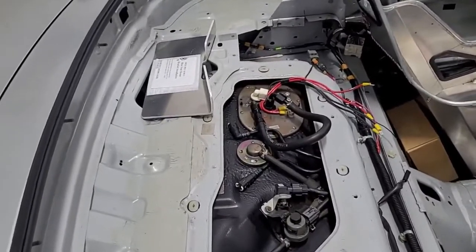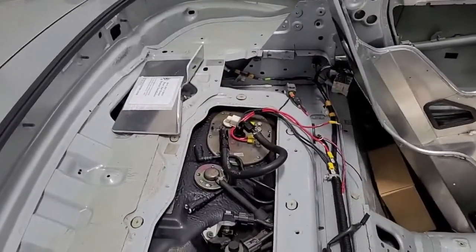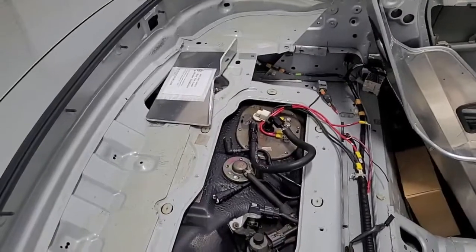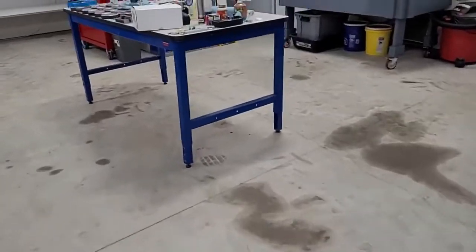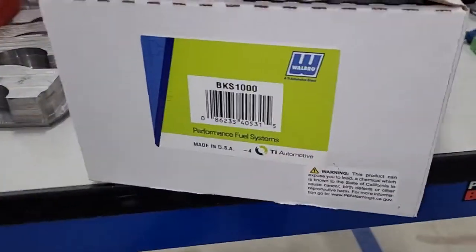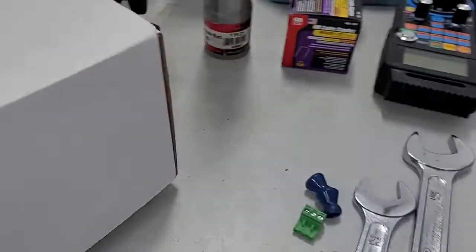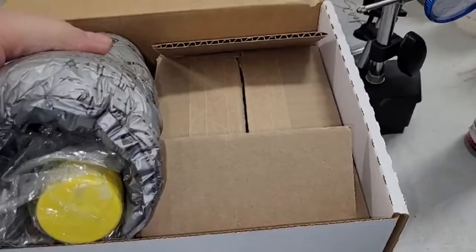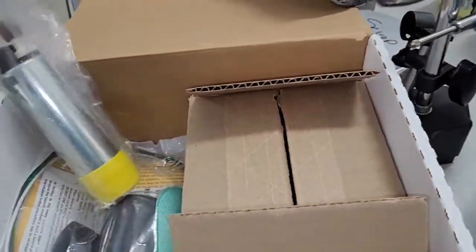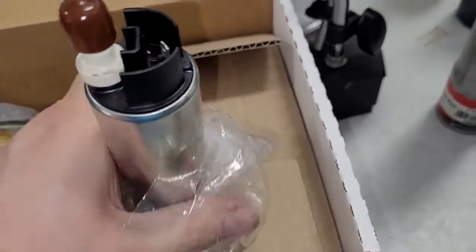Let's talk about the fuel pump. Right now we've got a Walbro 450 and a Dutchworks 300 in there. I used to have twin 450s, one died and I swapped in the Dutchworks, then the Dutchworks died. So we're upgrading the pump too — we already bought it. It's a BKS 1000 from TIA Automotive. This is actually the fuel pump from a Bugatti Veyron — no joke.